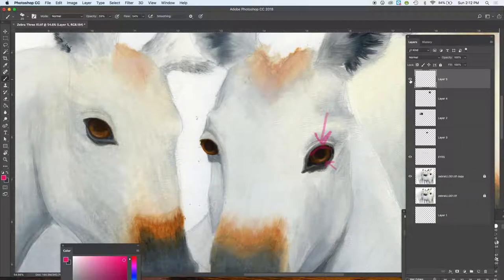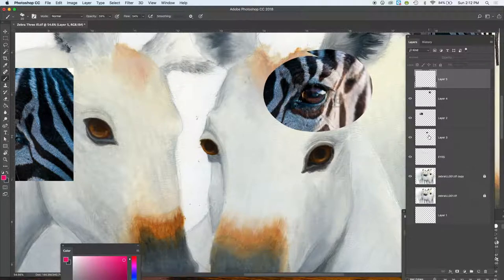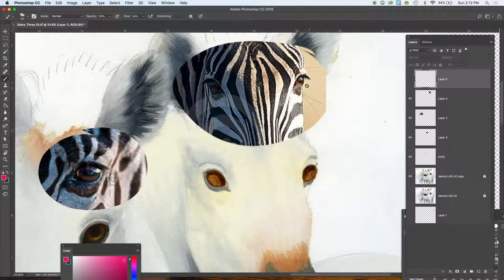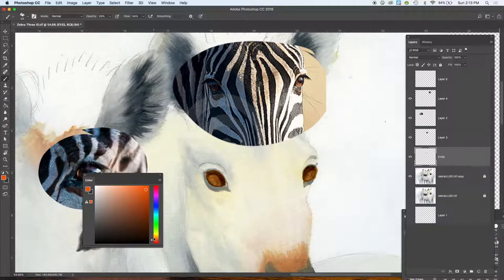I'm going to show you the swipe that I have on these open layers, and I'm going to move over to the one on the right which I haven't done yet. I found this example looked pretty good in terms of facial structure and very similar to how the eyes were formed. I'm going to work on this eye — the one on the right — for now.